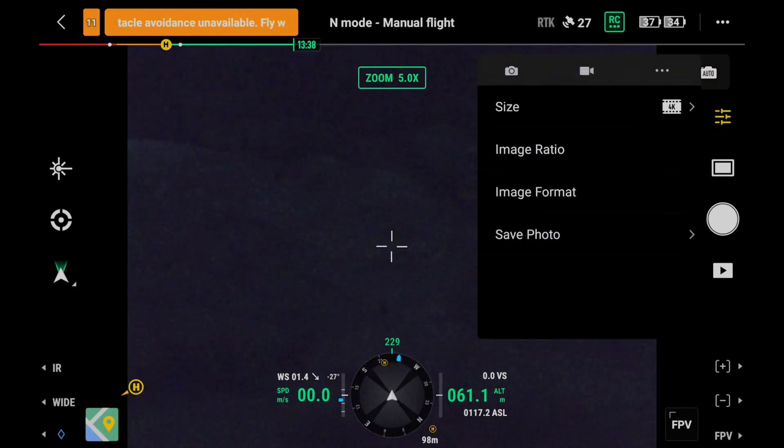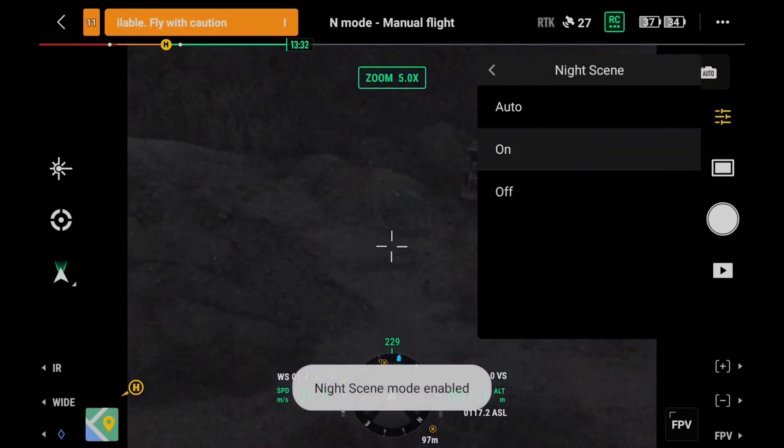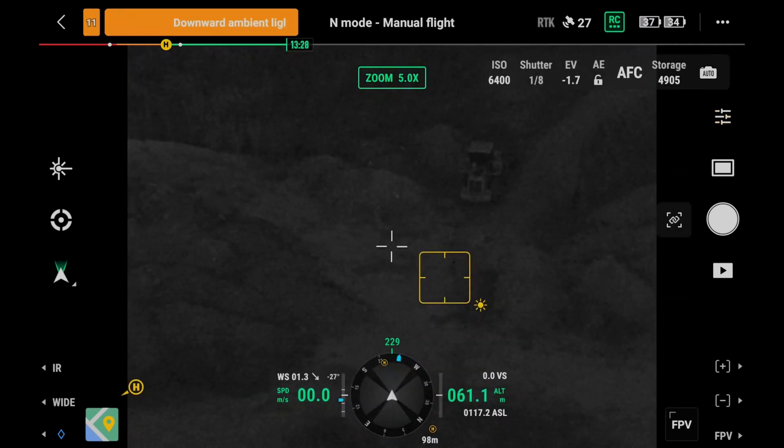Tap to enter the camera settings menu. Night mode is automatic by default. When lighting conditions are bad, the camera will automatically switch to night mode to make full use of more light and improve low light performance.